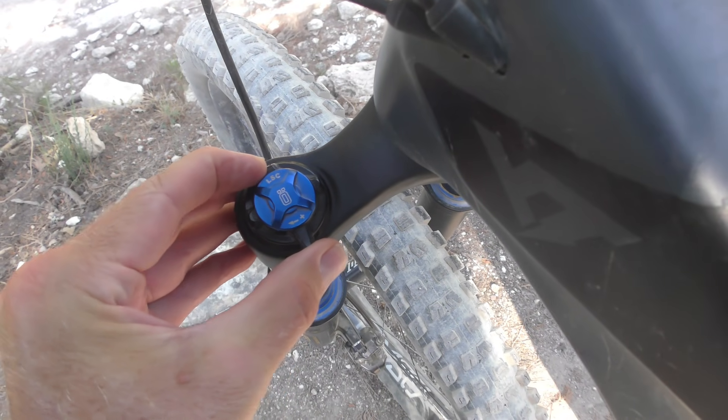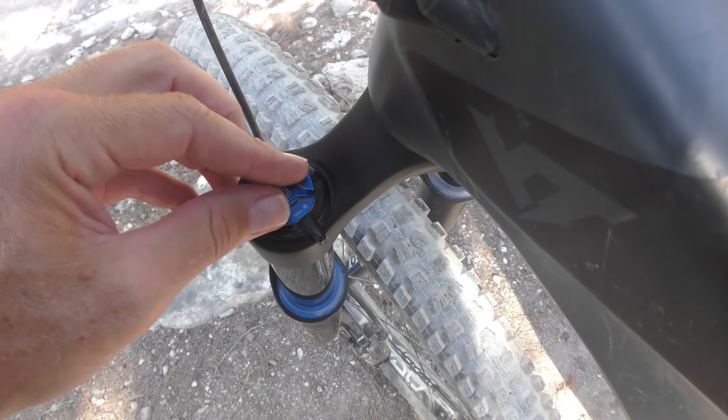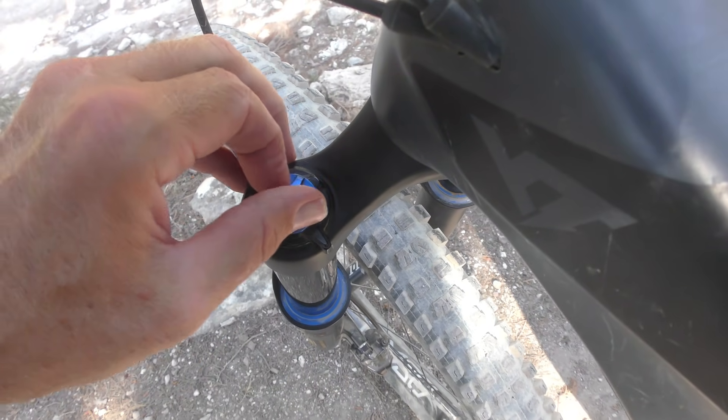The 18mm damper also comes from the DH38 and the RXF36. It's based around the same twin-tube architecture found in so many Öhlins products, which allows for a recirculating oil flow that provides excellent sensitivity and fast reaction times to changes in oil flow direction. The damper offers 15 clicks each of low-speed rebound and compression adjustment, while the high-speed compression dial features three clicks and a fourth position that activates a climbing platform.